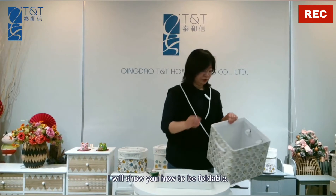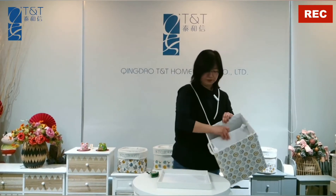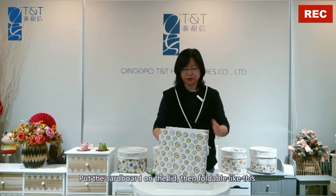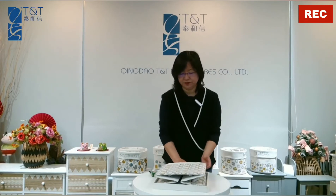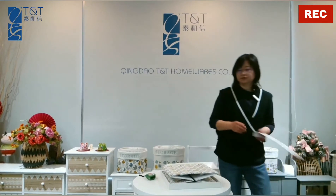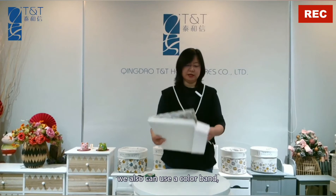I will show you how to fold it. Put the cardboard on the lid, then fold it like this. For the packaging, we can also use a color band.